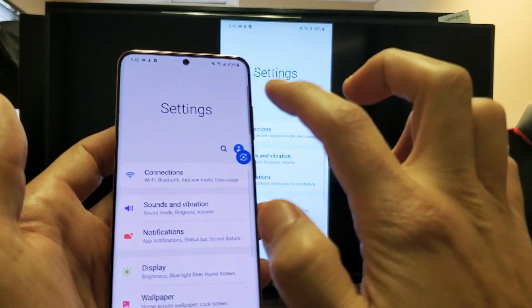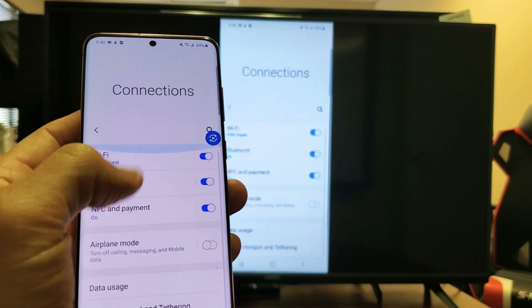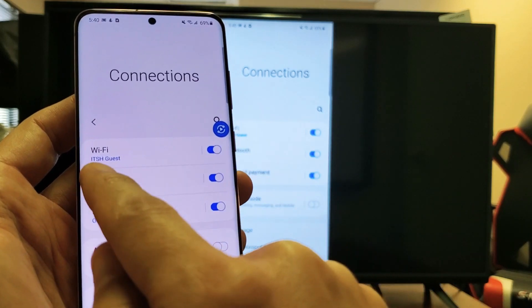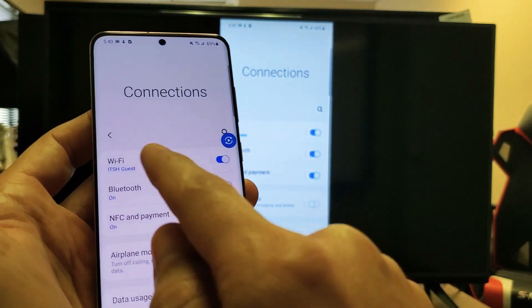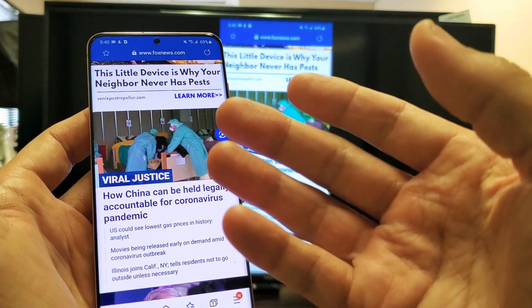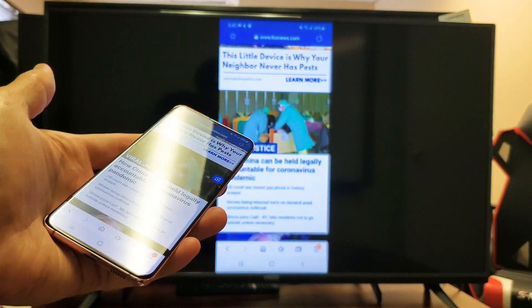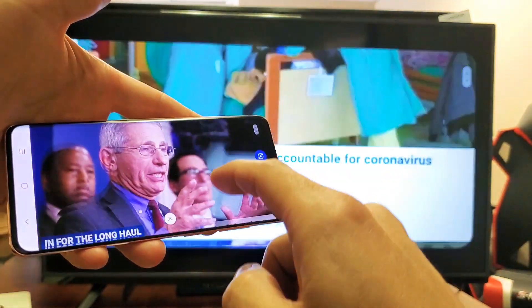If you just go into the settings here and go into connections, with the Wi-Fi it just needs to be turned on. You don't need to be connected to a home network. I'm connected to one now, so I'll be able to browse the internet. And if I didn't have my Wi-Fi connected to my home Wi-Fi network, I would be able to use the internet from my SIM card in my phone.